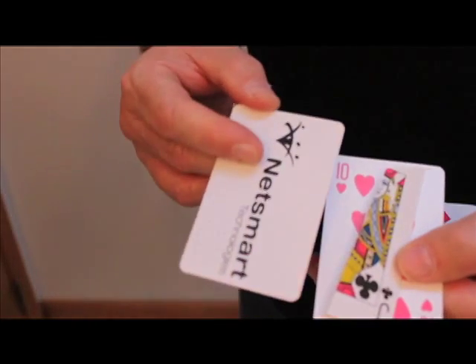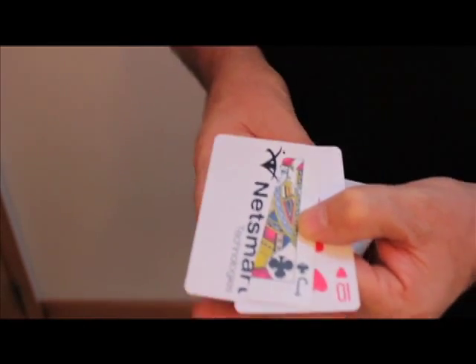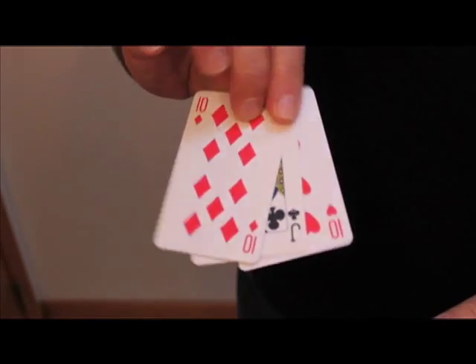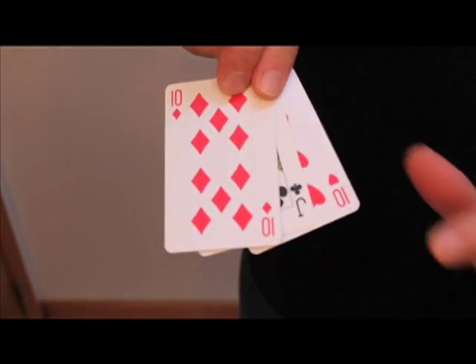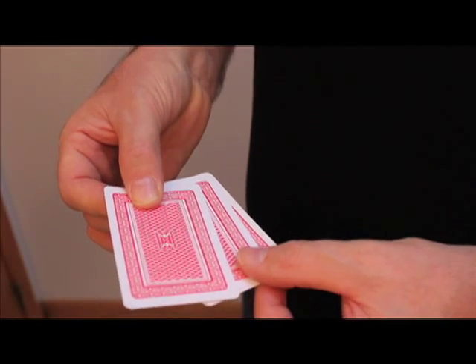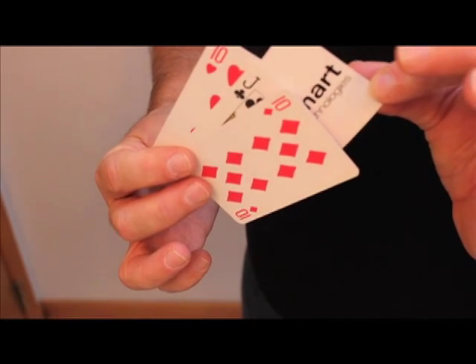You take the card with the company message and place it underneath the flap. Then you take the other card that's normal and place it right on top of the flap. Everything looks completely fair on front and on the back. Whenever I turn the cards face down and say 'take the card in the middle — the winner, the jack of clubs' — they will take what they think is the jack of clubs, but of course they're actually getting the company card instead.